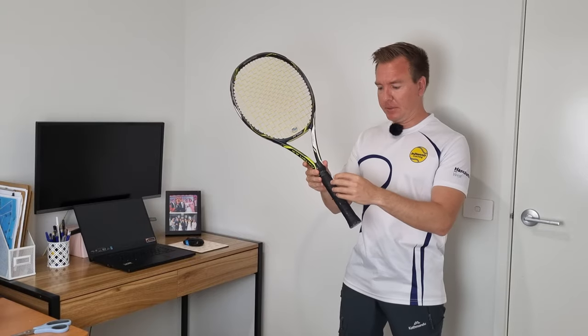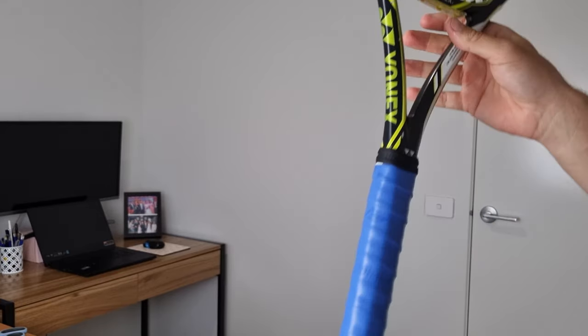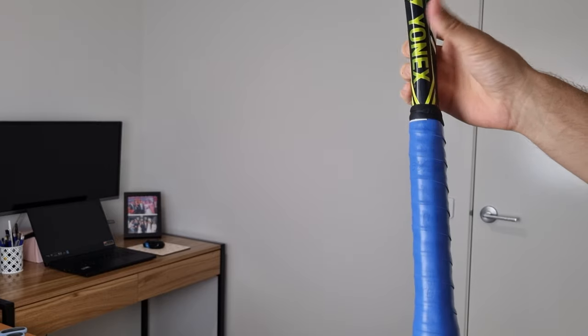Now let's talk about the grip itself. This here is called a replacement grip — it's thicker and has some cushion to it, compared to an over grip, which is really thin. The over grip just gives it a nice new feeling and makes it a bit more sticky.